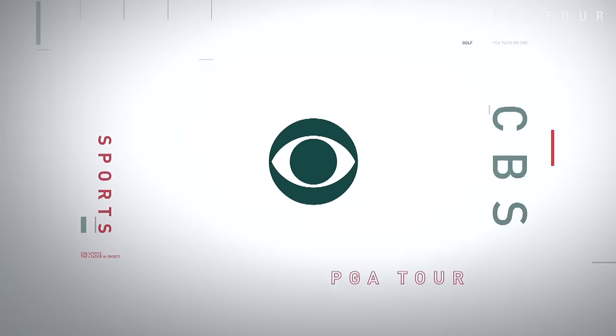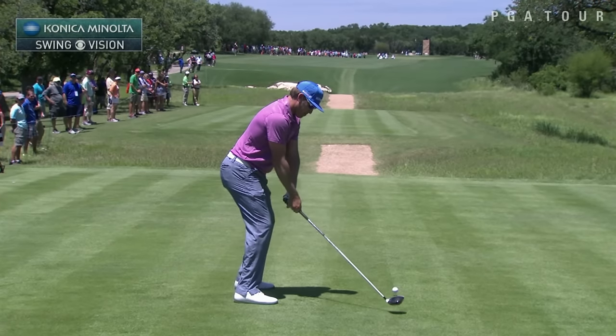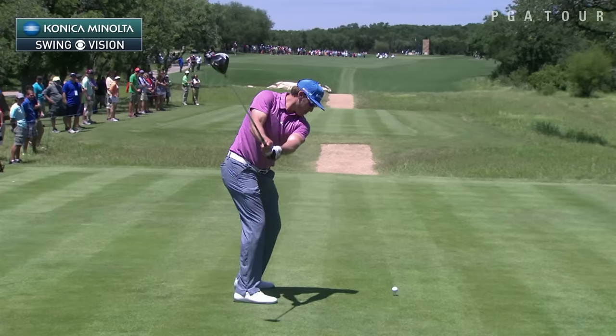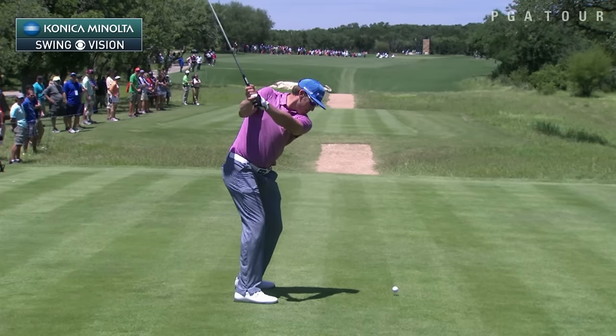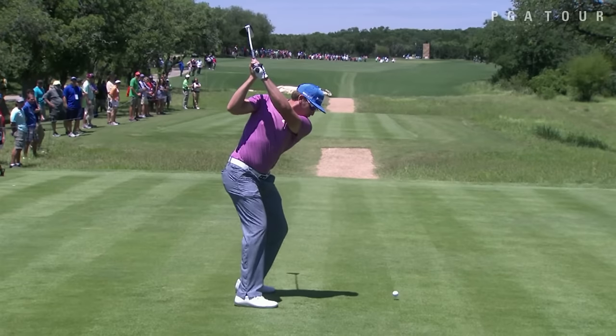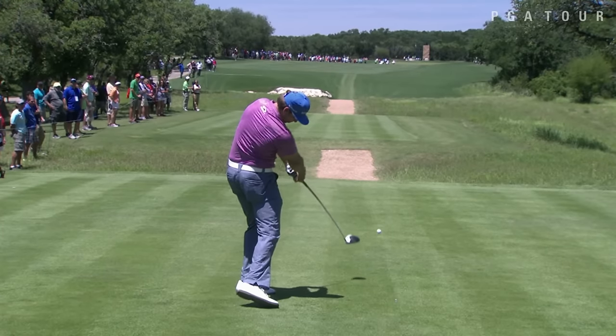Peter, why don't you take a look at the swing of Ricky Barnes? Not normally a very accurate driver of the golf ball. Look at the flex in his right knee. As he takes the club back, he's going to lose a little bit of that flex. Gets a good full turn because he's very, very athletic. And then as he starts back down, you're going to see the flex increase again. And he manages to keep it all the way through the hit.